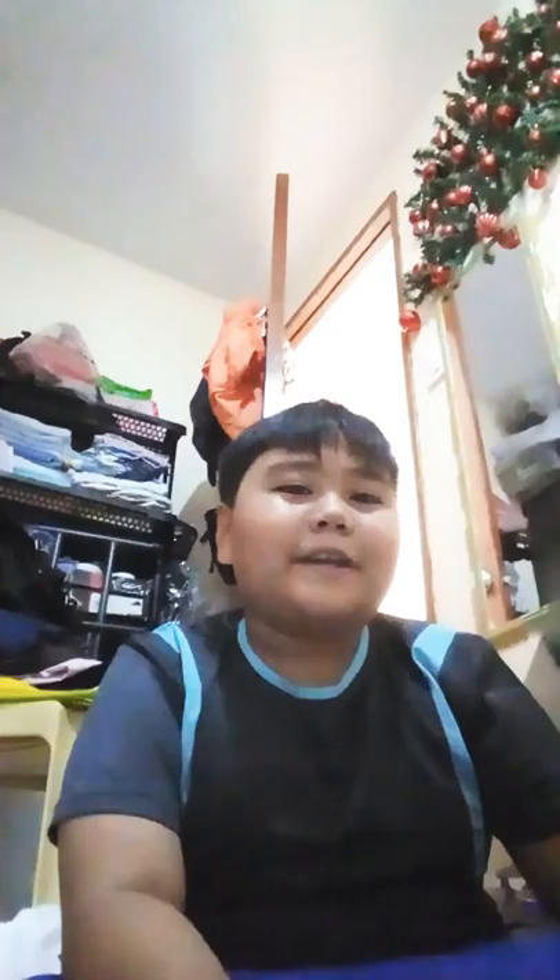I'm reconsidering the idea of making a split video for the box. I'll just open it now. My friend - the one who gave me this at our Christmas party - he's my best buddy, my best friend. And I don't want him to not see this video. I promised him I would post this on my YouTube channel.